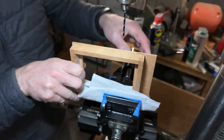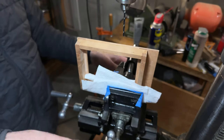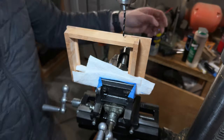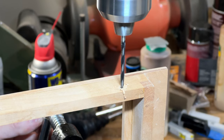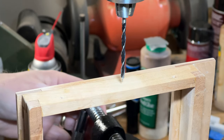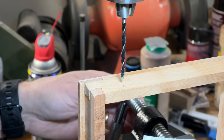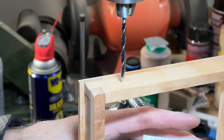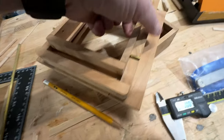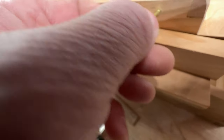What I have here is a new cross-slide vise that I borrowed. This is where it's really cool because I can put it pretty much exactly where I want it. I cut these little pins and they fit right in, just like this.